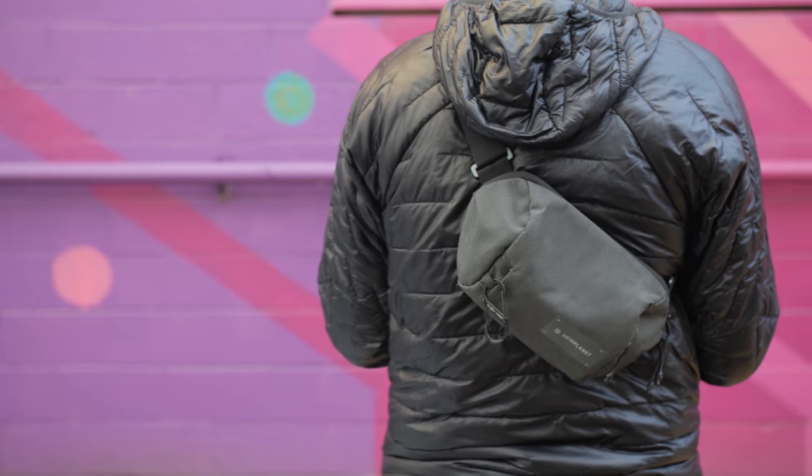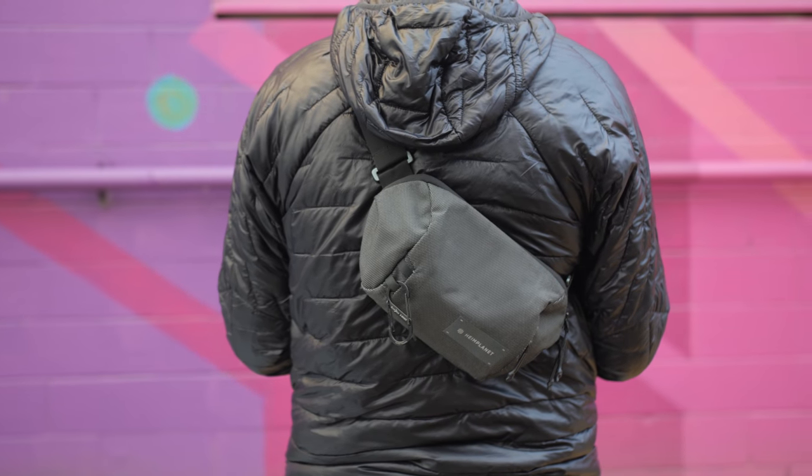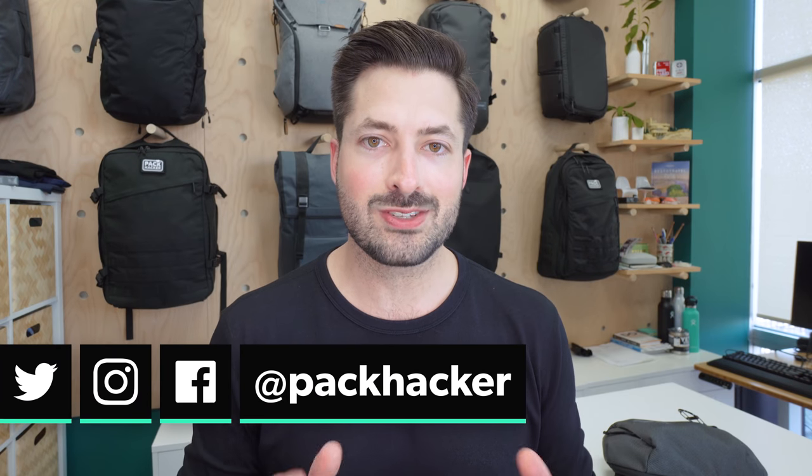I'm Tom, the founder of Pack Hacker, where we use our expertise and real-world experience to provide practical resources and honest opinions, guiding you towards smarter travel.